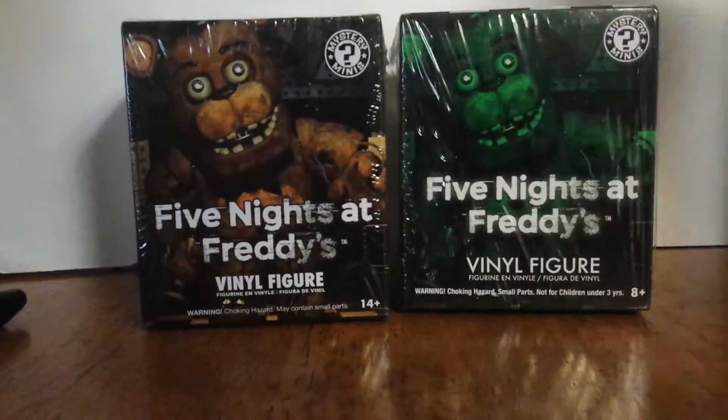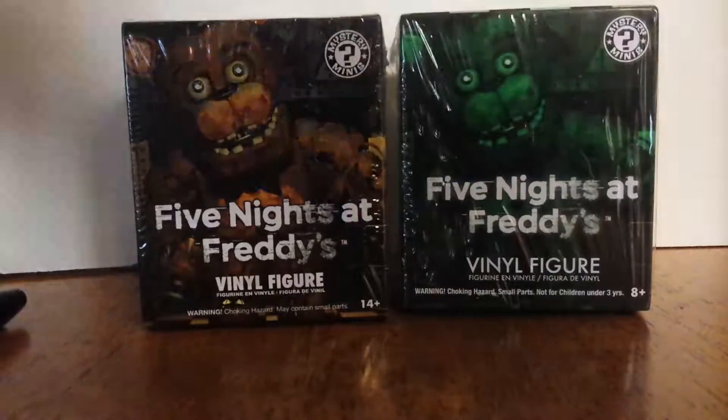Which one should I open first? Eeny, meeny, miny, moe, catch a tiger by the toe, if he hollers let him go, eeny, meeny, miny, moe. Okay, the glow-in-the-dark one — I'll open the glow-in-the-dark one first.